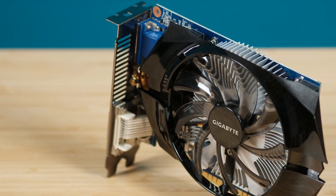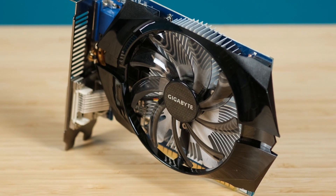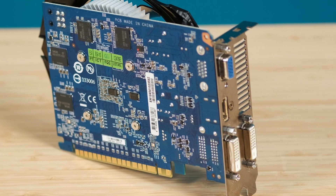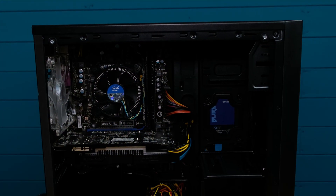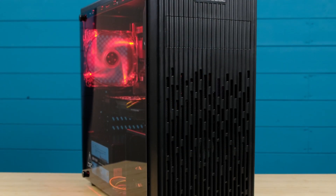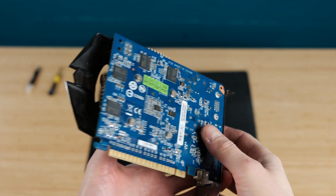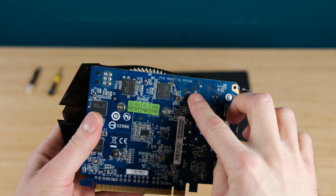Here I have quite an old Gigabyte GTX 650 1GB version video card. As I mentioned before, I pulled this one from one of the second hand PCs I bought some time ago. I'm preparing another ultra budget gaming PC build. In case you want to see my first ultra budget build for 120 euros, I will put a link at the top right corner. I've checked my boxes where I keep various PC components and found this graphics card — candidate number one for my build.